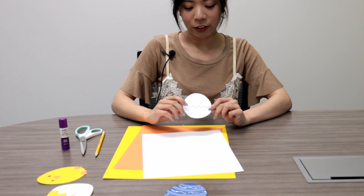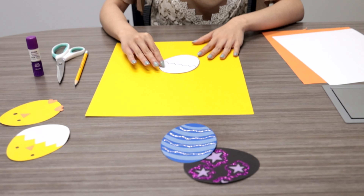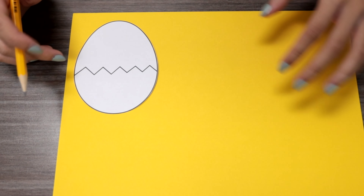So after cutting your little egg template, you're going to trace it onto a poster board. I will be doing a hatched chicken.